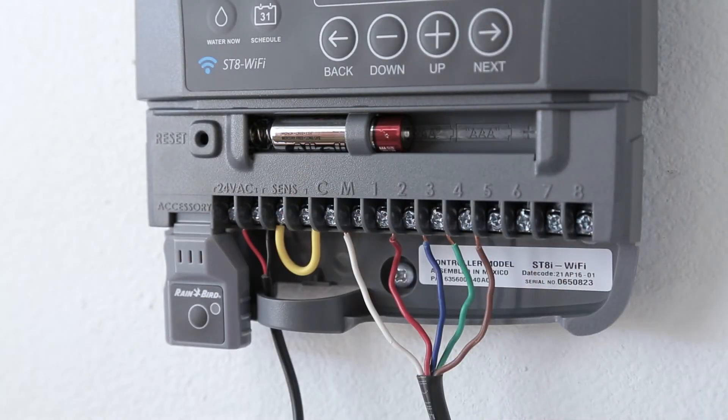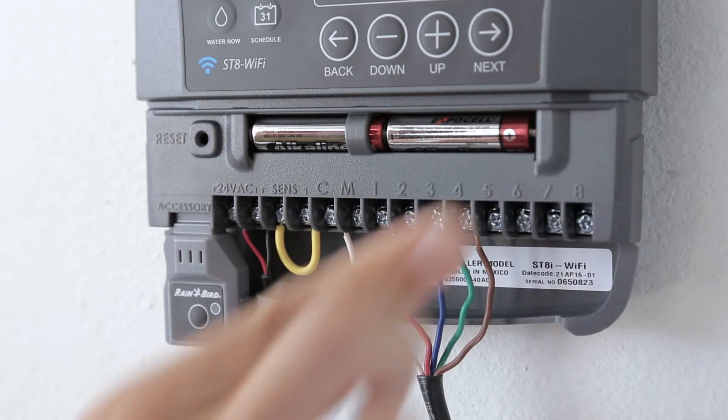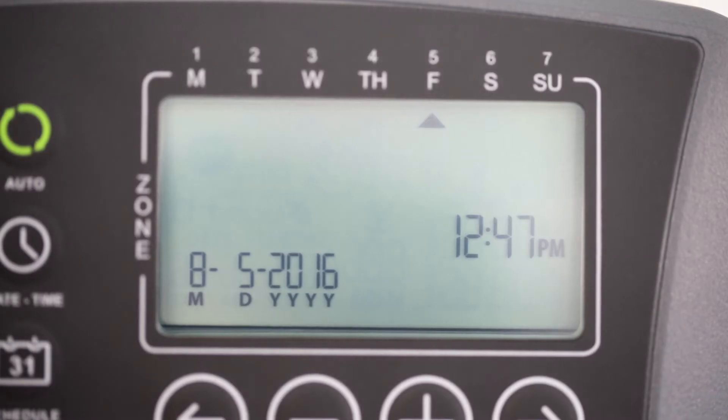For both indoor and outdoor models, insert the two AAA backup batteries. These will maintain the correct time if there is a power outage in the future. Then turn the power back on.